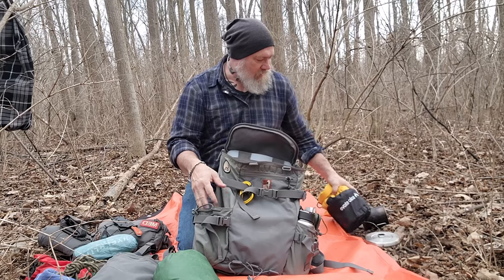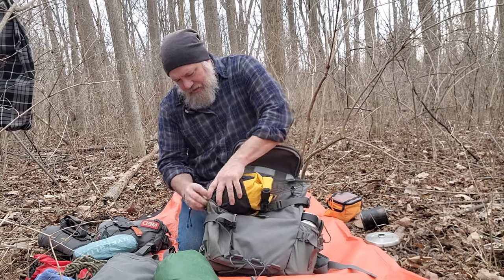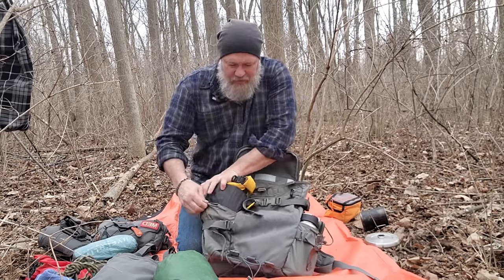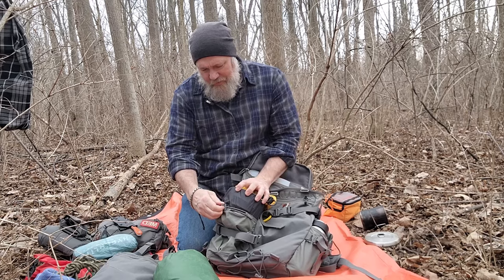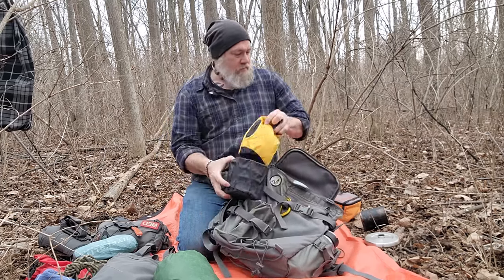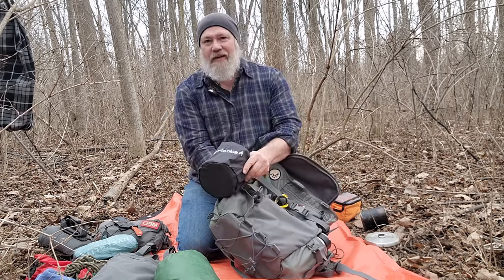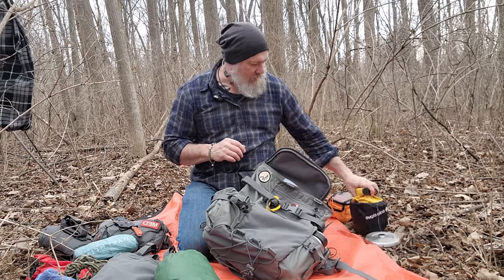I wondered if I could fit my bush pot in that outside pocket — I think if I remove the paracord cinching it, I can actually get my bush pot in there. For size reference, this is a Solo Stove 1800, and I could get that in the side pocket on the Umlindy. I'm going to try that to save some space inside my pack. You can cinch those bellows pockets right down.